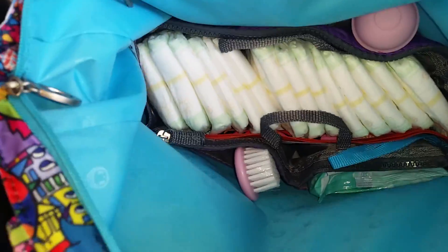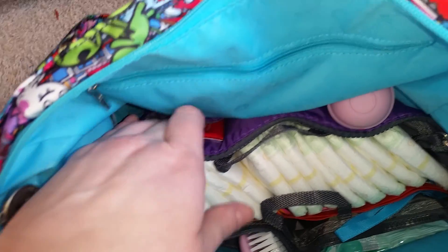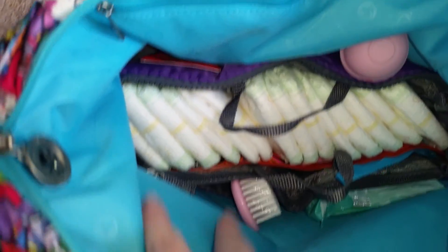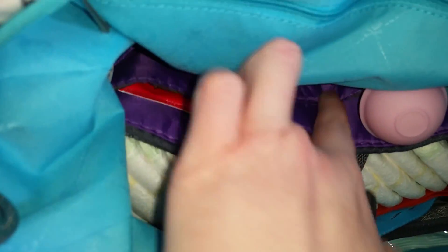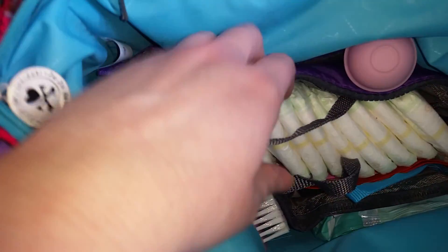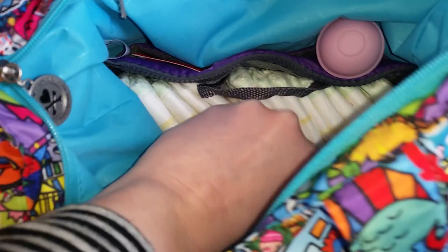I bought a three-dollar little insert for organizing pocketbooks and things like that, and it fits perfectly into the bottom of this bag. It slides in and out and it can be its own thing — it actually zips. It's got pockets on the side. I like that the liner of the bag is bright so you can see what you're doing. It's got 13 diapers in it, and then my wipes case is over here on the side.